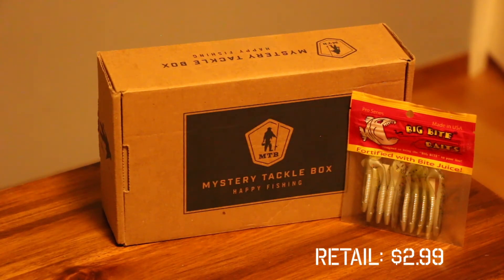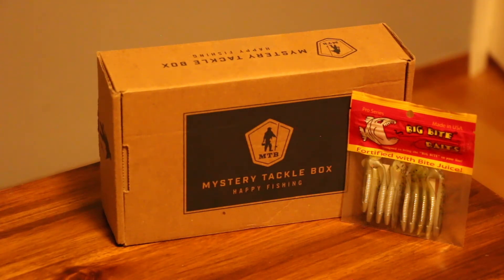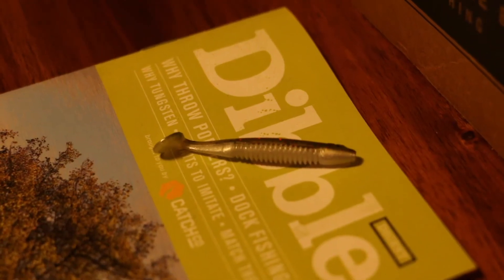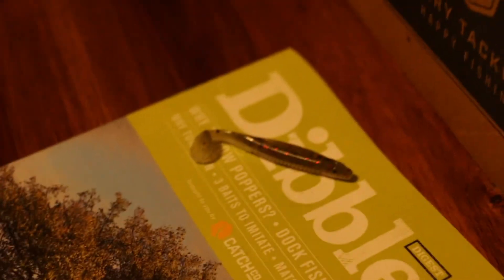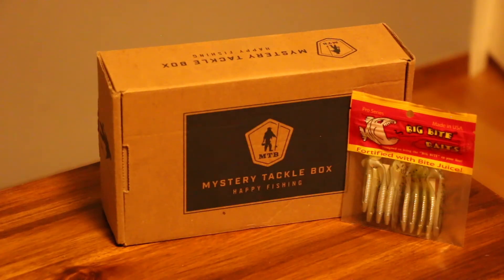Next up is a paddle tail swimbait by Big Bite Baits called the Crappie Thumper. Just from looks alone it has a very pronounced paddle tail. When fishing for panfish there are a lot of different techniques — this one lets you fish in a more active way. You can rig it on a Texas rig, on a bobber, fish it fast or slow. The color is silver-greenish and will imitate the small minnows you'd see in your local pond, lake, or river.